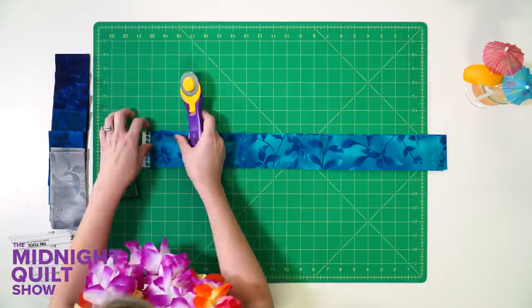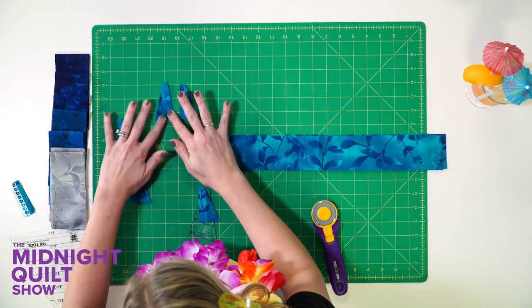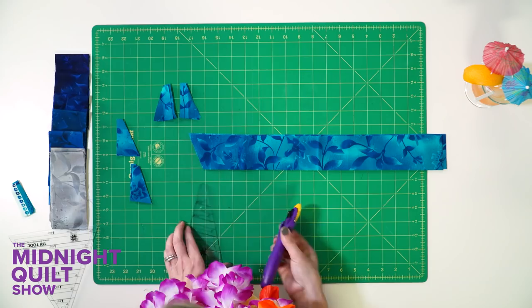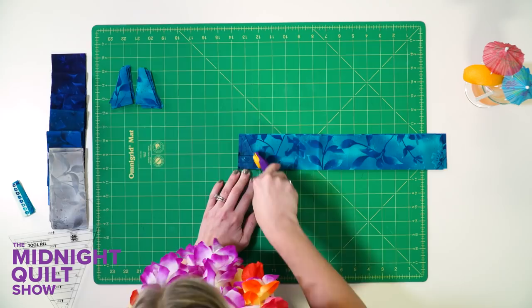I'll use that ruler to straighten up the side, line it with the bottom, and then cut. Now what I want to show is that I'm getting two different triangles — they're gonna be reversed of each other and I need to make sure I have both of those sides. I've doubled up my fabric so every time I cut I'm actually getting one of each. If you're not doubling up your fabric make sure you do that, or you're gonna get all one direction which will be very disappointing when it comes time to piece your block. So I'm gonna continue cutting all these strips, get my triangles all lined up, and I'll be ready to finally get piecing the block.